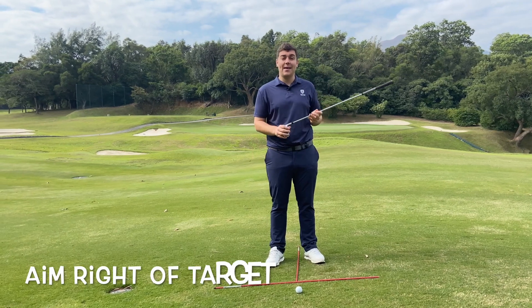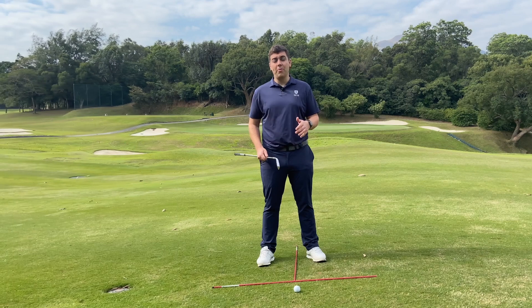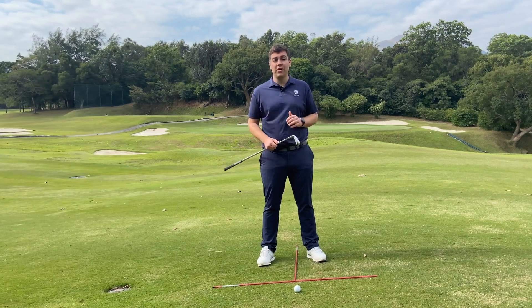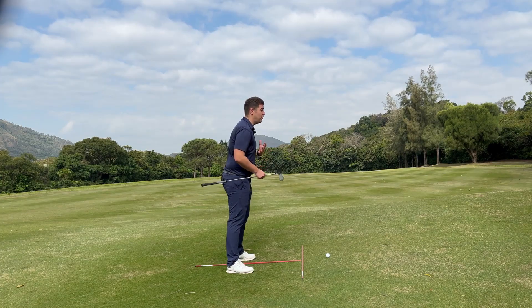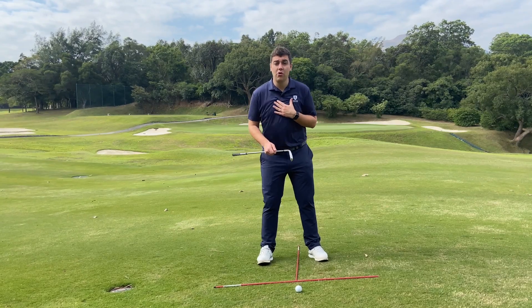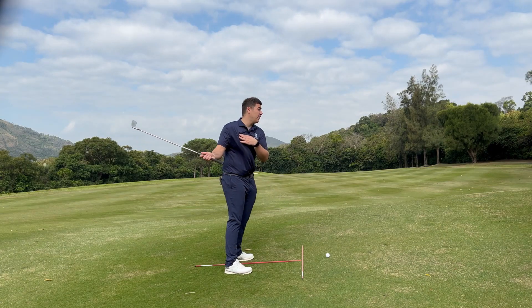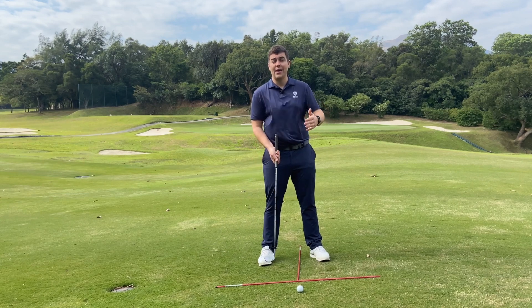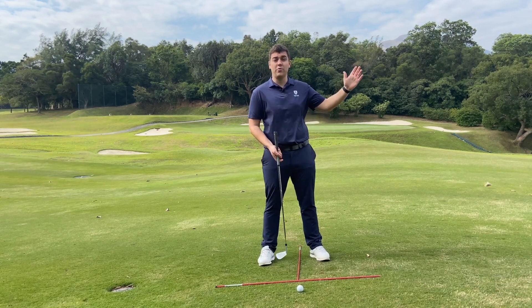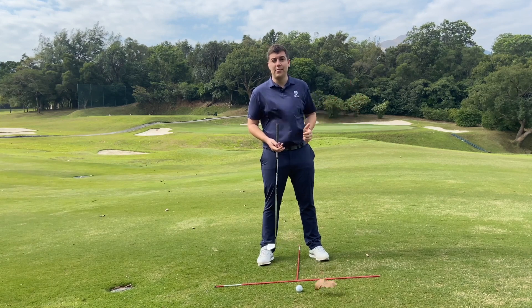So we need to negate that by aiming a little bit more to the right. Also, because the ball is above us, this effectively makes us closer to the ball and will encourage a more upright posture. This upright posture will also encourage a flatter swing, which will make you hit more from the inside and encourage more of a draw shot — another reason why we need to aim to the right.